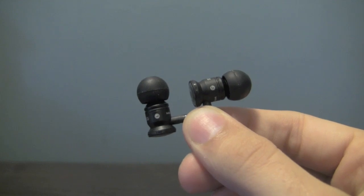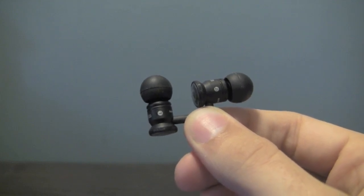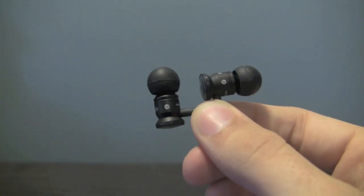Make no mistake, the included headphones aren't the same as a pair of Beats audio headphones costing upwards of $100, but we were pleasantly surprised with the sound quality.